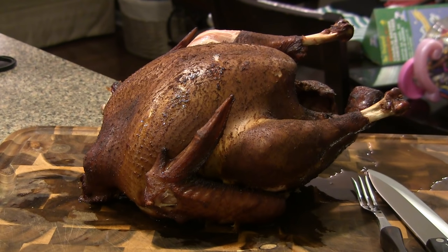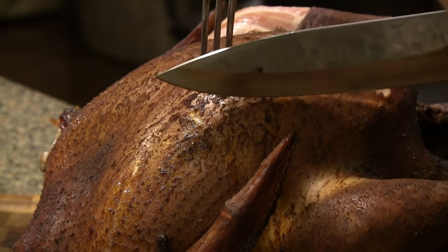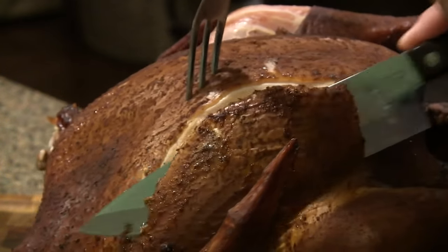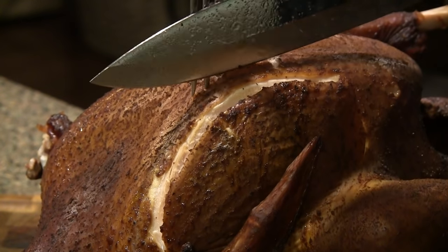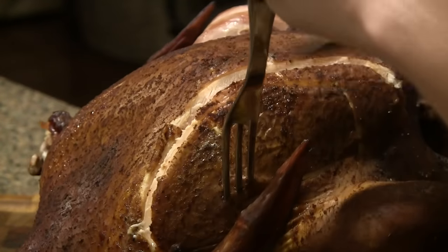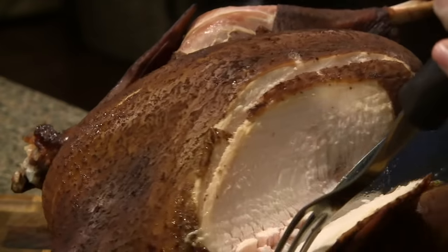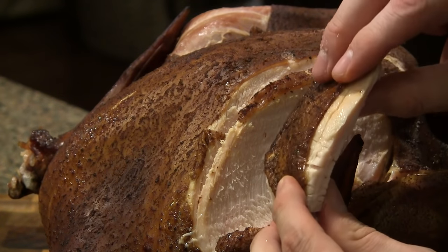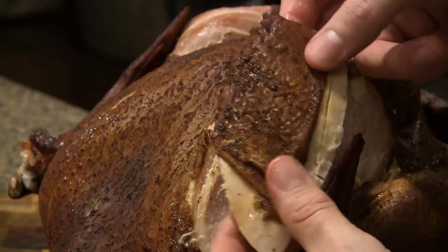Our bird ended up going about four hours on the Pit Barrel. Let it rest for about 30 minutes. Just wanted to give you a nice zoomed out shot of the whole bird — it looks absolutely gorgeous. This thing was just pouring out juices as it sat in the pan resting for 30 minutes. So we're going to go ahead and carve into it now. I know there are more professional ways to carve a turkey, but I'm just doing this for presentation purposes. Oh my gosh, this looks absolutely amazing — you can just see it pouring out juice. You can see how amazingly tender and juicy that is. So much flavor coming off of this.